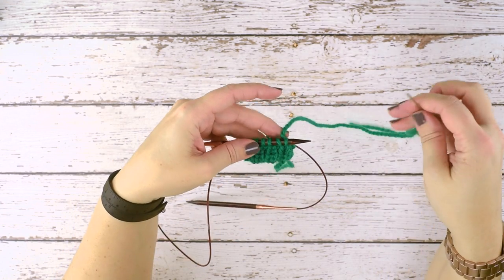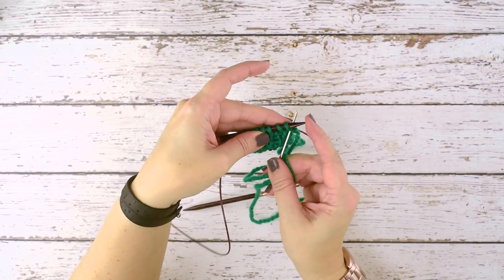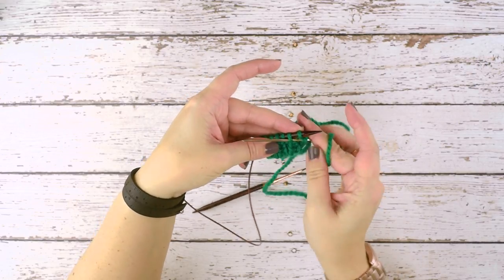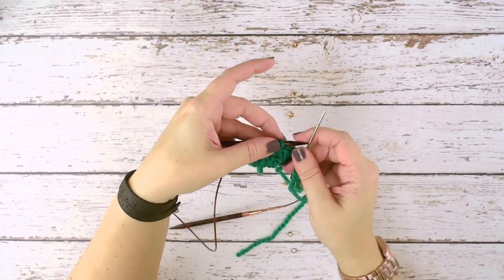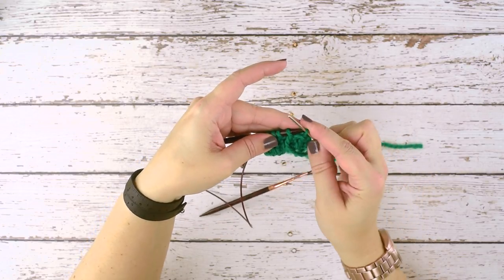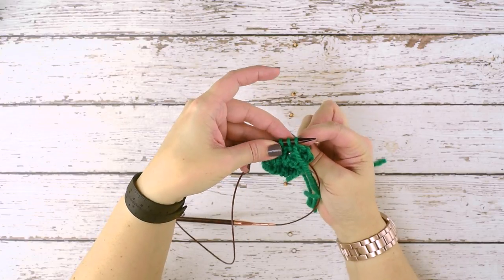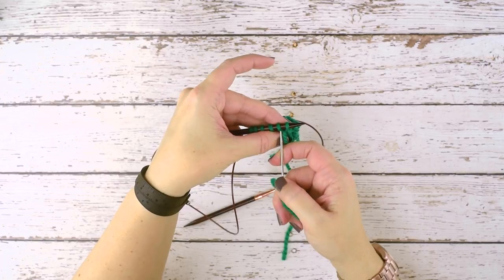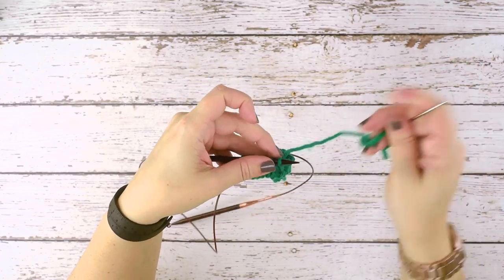Then go in knitwise through that second stitch and pull tight — that is the end of our sequence. So again: go in knitwise through the first stitch and slip it; go in purlwise through the now-second stitch on your left hand needle and leave it on; then go in purlwise through the first stitch and slip it; bring the needle to the front — you may find it easier to pull it through before going in knitwise through the second stitch. And we're done with that sequence.